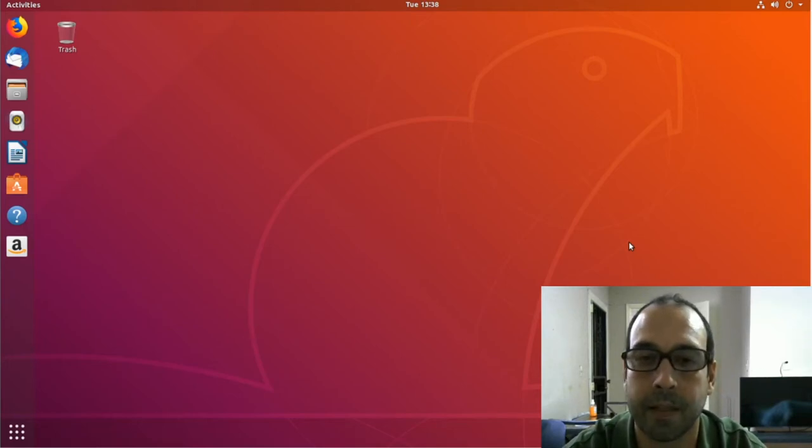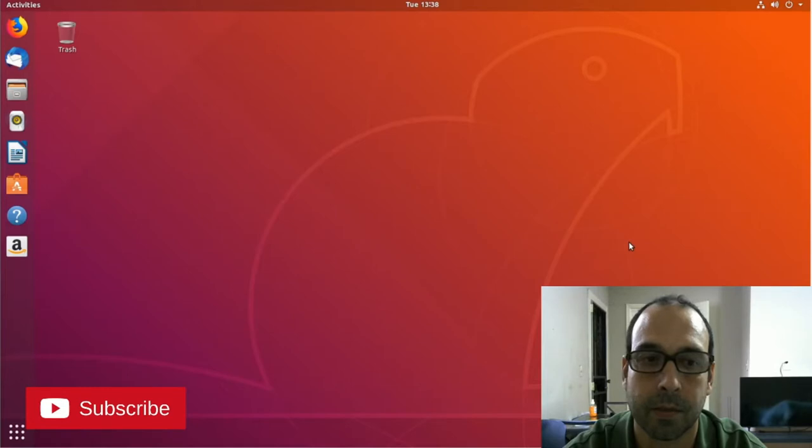Hey, what's going on everyone. In this video we are going to install CUPS on Ubuntu desktop so we can share printers over the network with other computers. Let's get started.